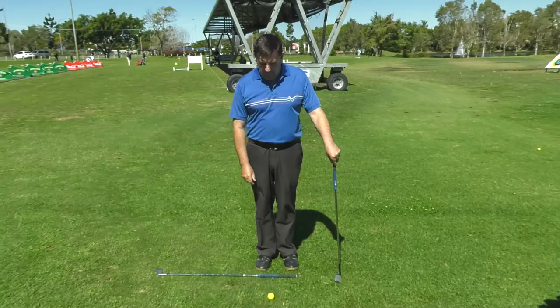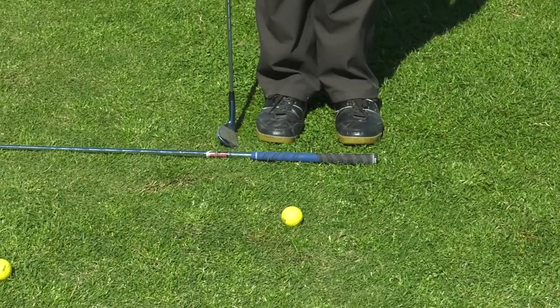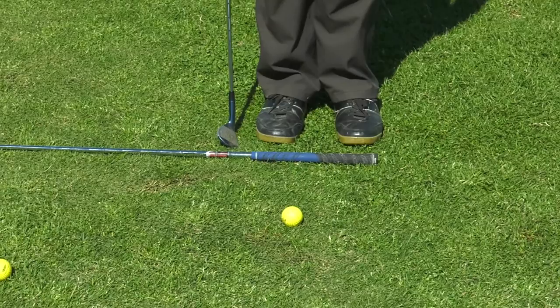I have another club on the ground as you can see. My feet are about as wide as the handle. The ball is about the middle of my feet. I'm going to turn my feet slightly to the left. Doing that will actually ensure that I hit the ball first and not the ground. That's my quick tip for the day.